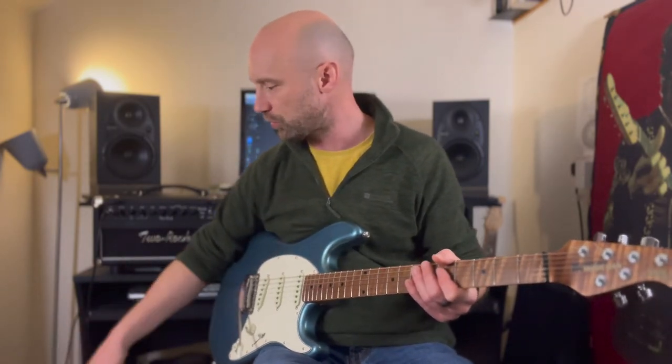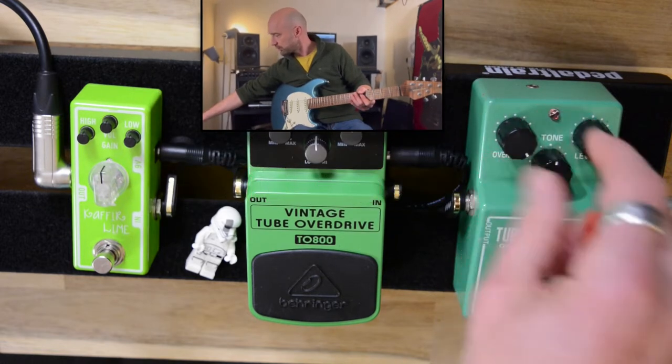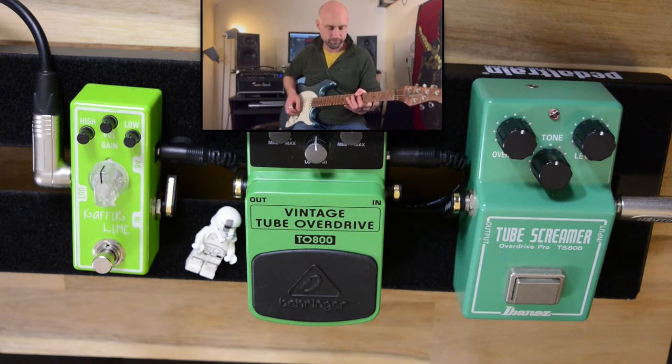Let's see how much drive each pedal has got and see what happens with that. I'll just remind us what halfway looks like and then whack it right up.